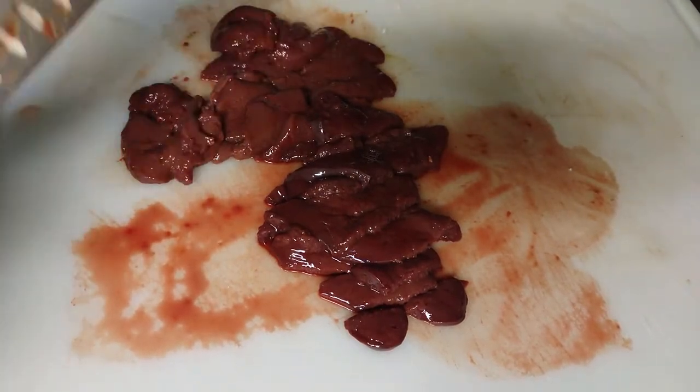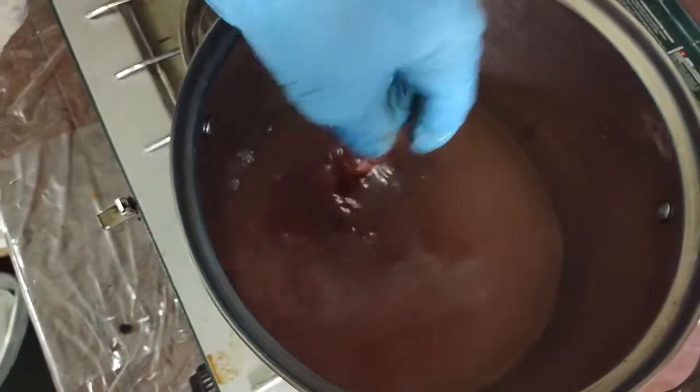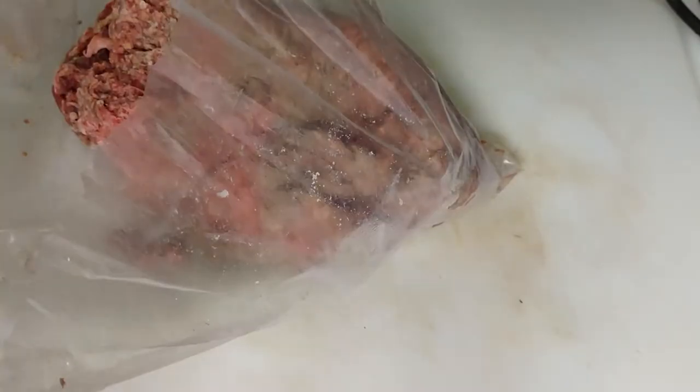Cow's liver is probably one of the most nutrient-dense foods that you, or I, or our dogs can be eating. Next I'm going to throw in some leftover salmon that I didn't use the other night with the dog food.